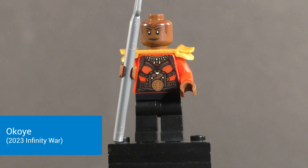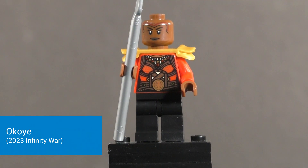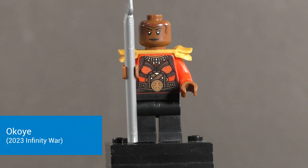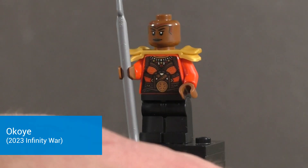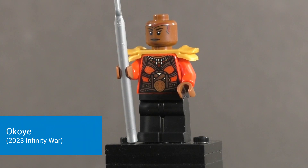Next up is Okoye. She comes with a silver spear, but the rest of this figure is pretty much reused from the Wakanda Forever sets — virtually unchanged. You do have that nice torso print recreating the Dora Milaje outfit as well as a very nice face print. The only real addition is she's got the Ninjago shoulder piece replicating the shoulder bits of her armor, which was missing from the Wakanda Forever set, so I'm glad it's included here.